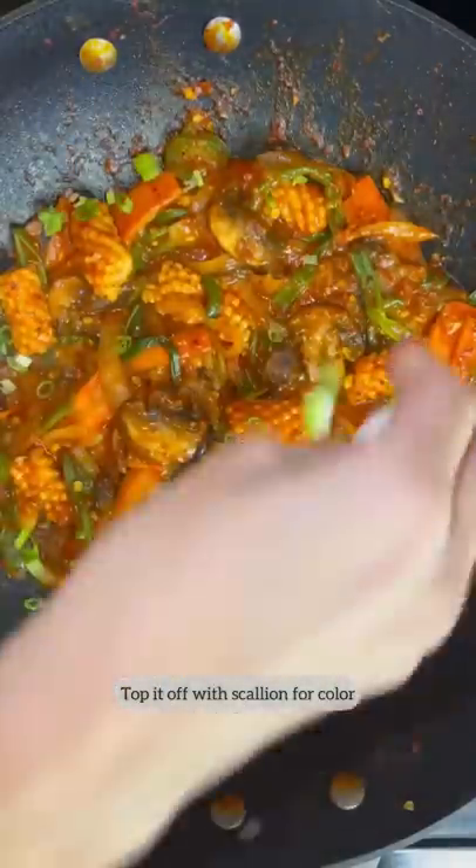Right about now is when I'm gonna add a slurry. Top it off with scallion for color and sesame seeds for texture.